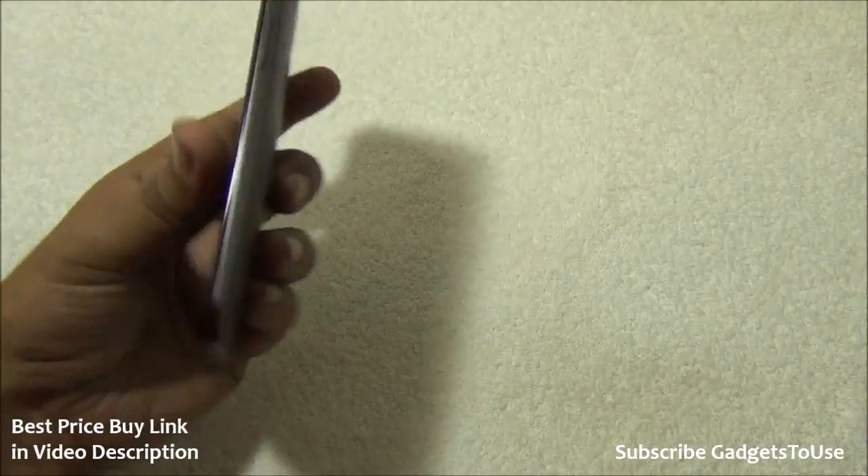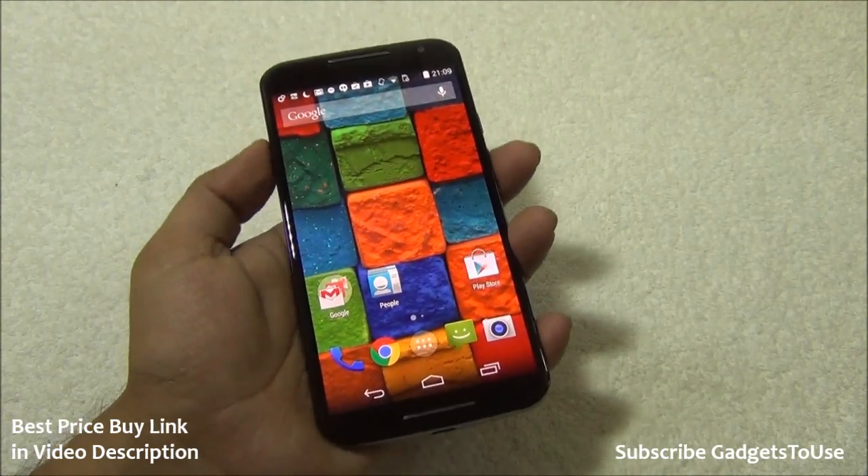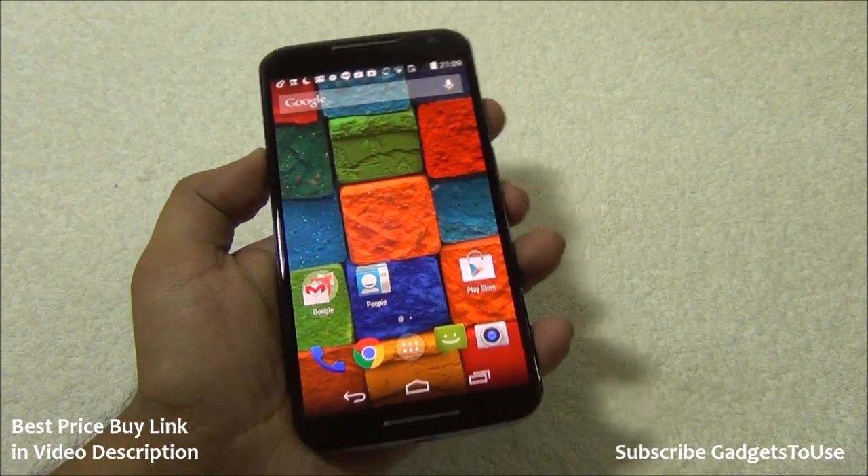The price in India will be approximately 30,000 rupees. Now let's take a closer look at the new Motorola Moto X 2014.